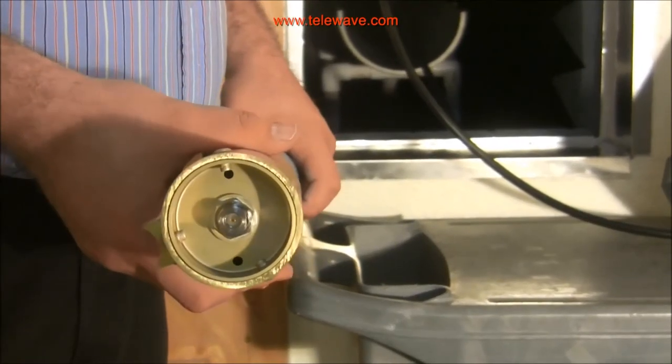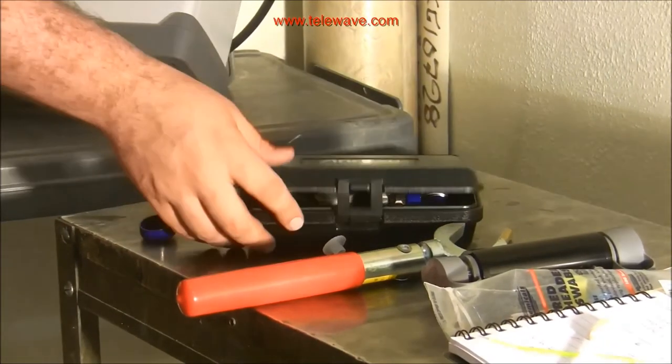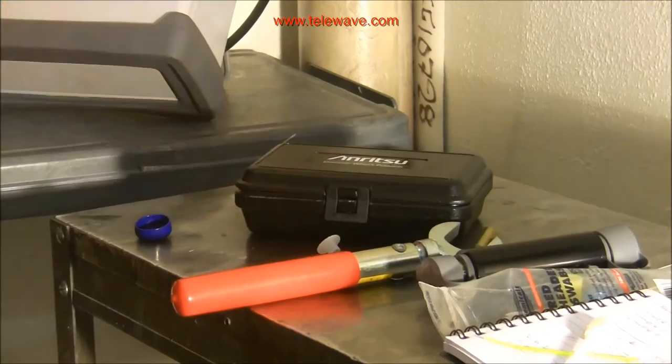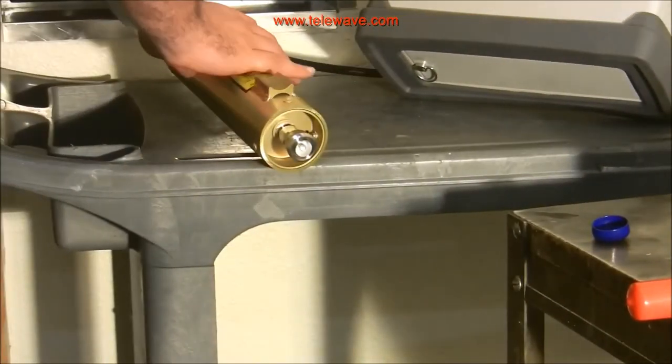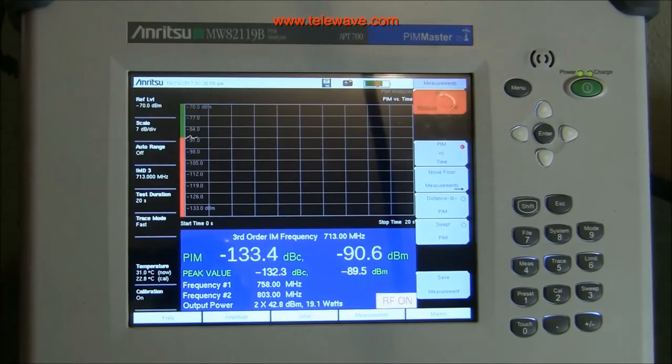We're going to try an in-connector version of the antenna now. We use some adapters — we've already put the adapter on in this case, as you can see here. I'm going to hit start again. I've placed another antenna in the chamber and we're seeing a -134 dBc PIM value, with a peak value of -132 dBc.